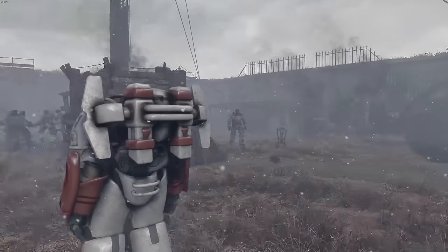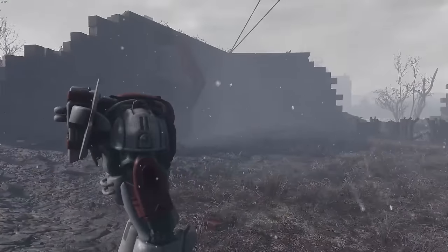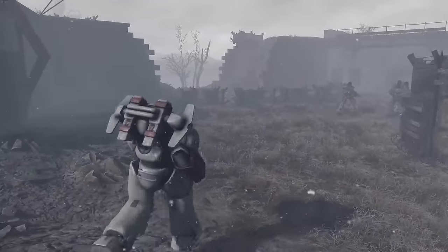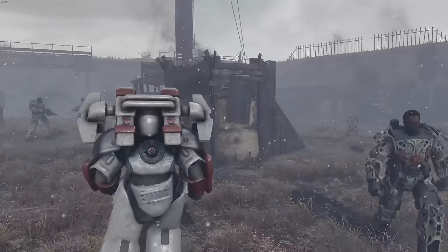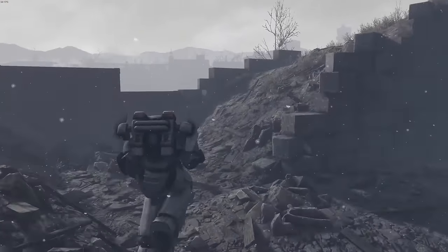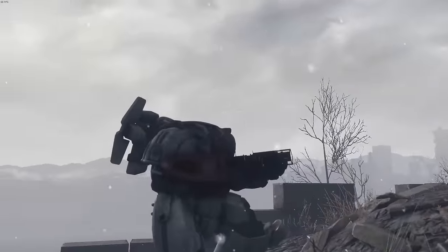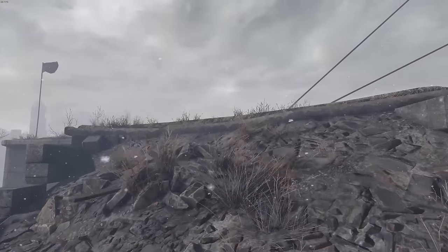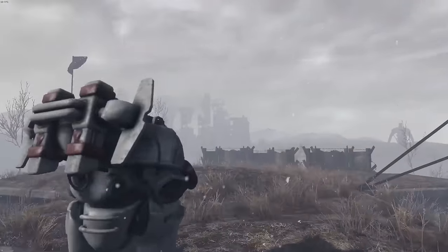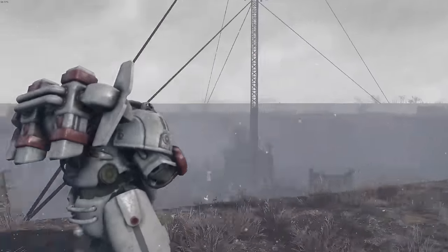It also comes with a totally custom jetpack, and I really like the look of it. When you're in third person, the armor as a whole doesn't look nearly as rough as it does up close. The Fusion Rifle I'm using is extremely high quality, which actually creates more contrast and makes the armor textures look a little worse by comparison. But in third person, it's not too big of a deal.